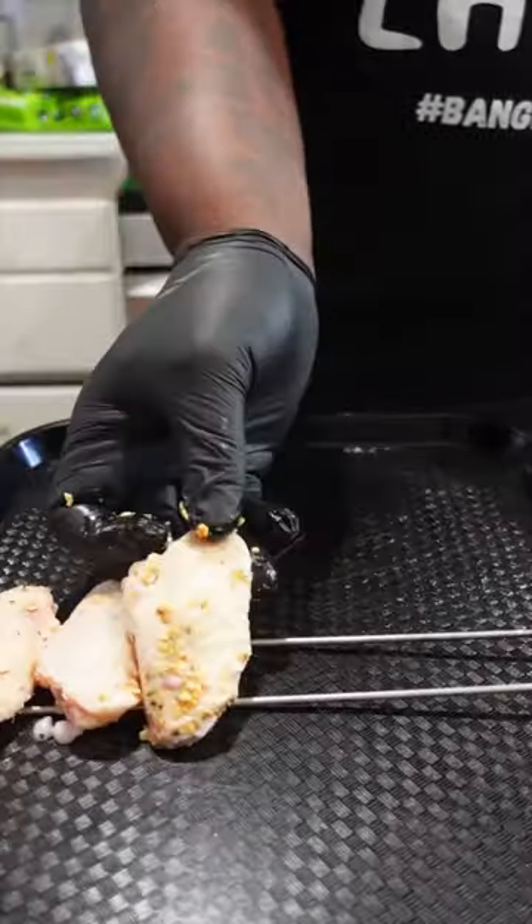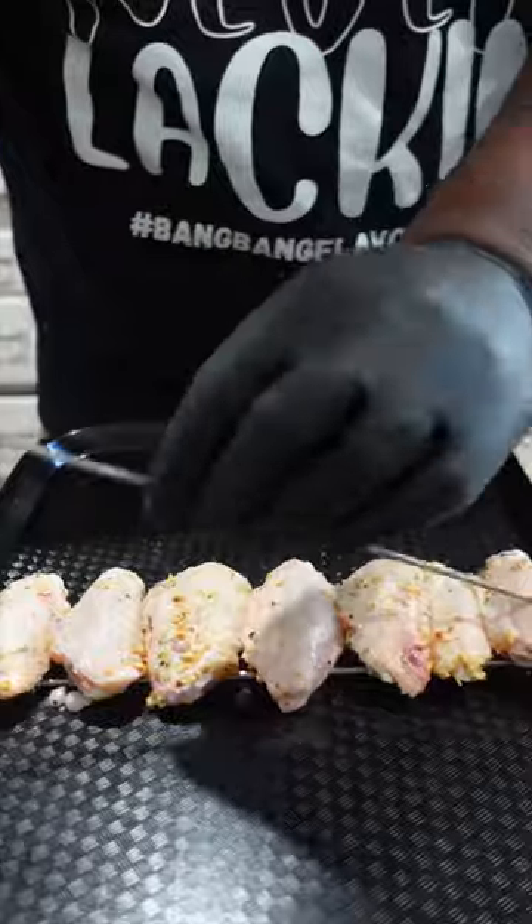Into the wing rails. If you're cooking wings without them, trust me when I say you're doing it wrong. On to the smoker at 275.